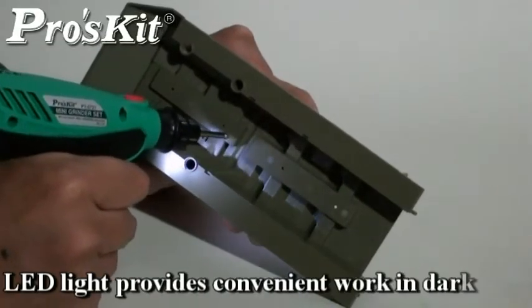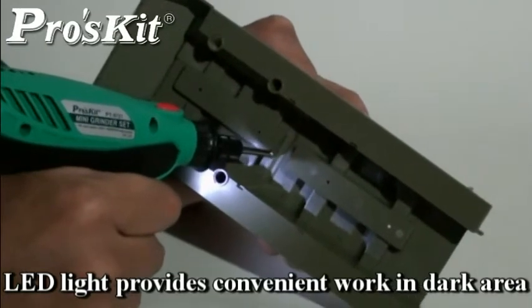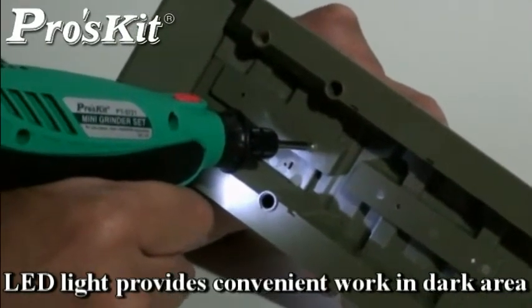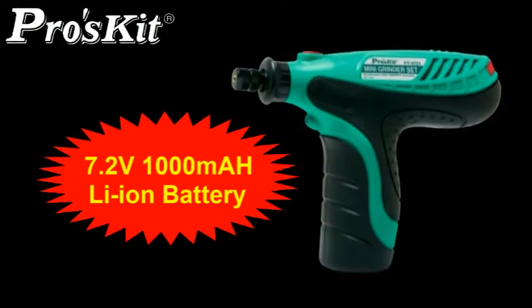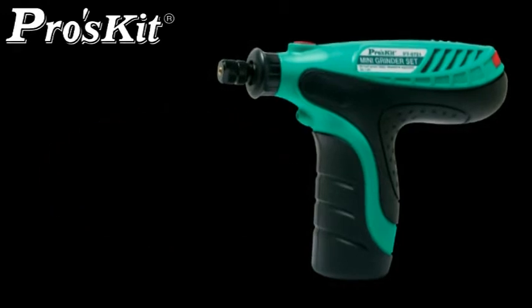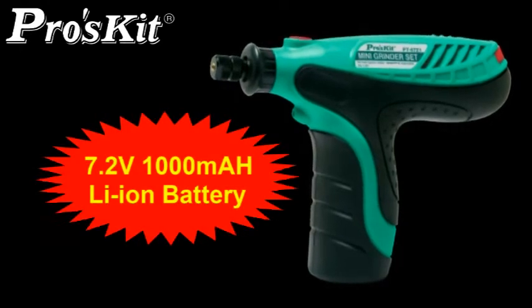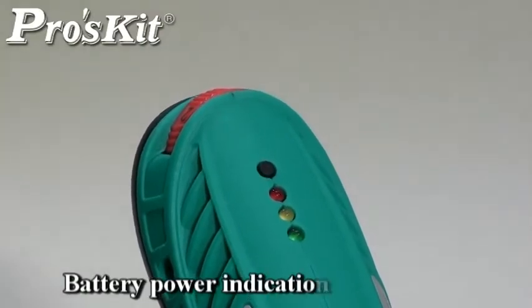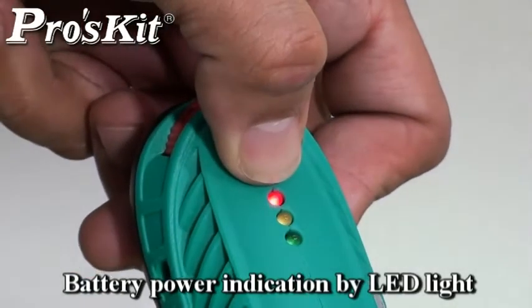Built-in LED light makes you work more efficiently even in a dark area. The lithium-ion battery in the Mini Grinder Set has no memory effect, so it can be charged more than 300 times without reducing the charge capacity. Comes with power indication by LED light for easy job arrangement.